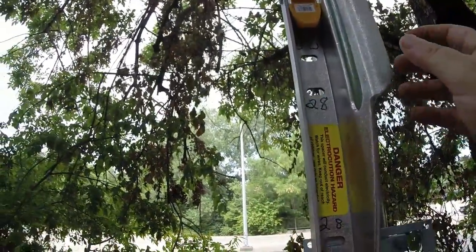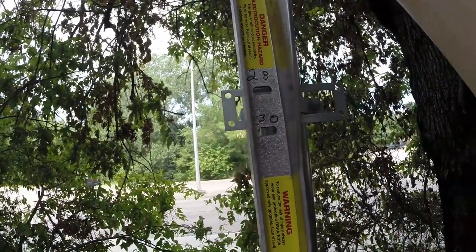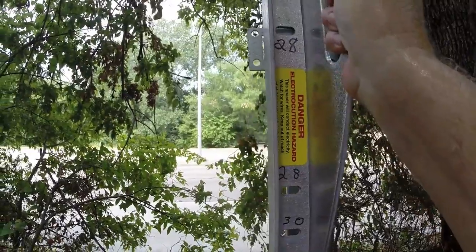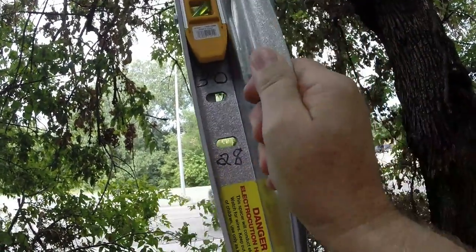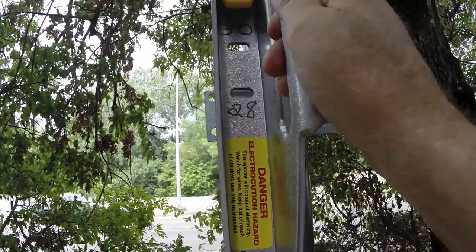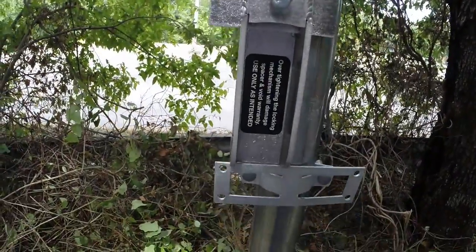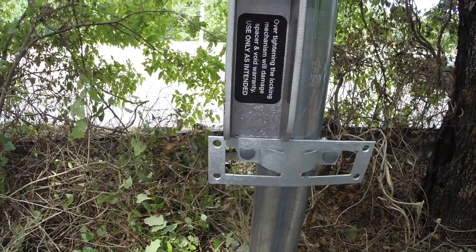Then you move and put on your first rail at 28 inches. Move it down to your next rail, which is 28 inches on the top, and come down to your next rail.